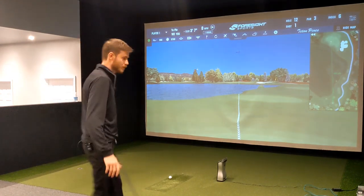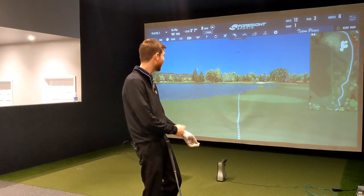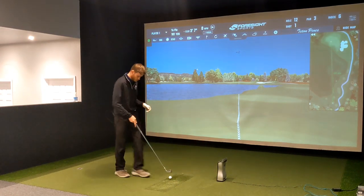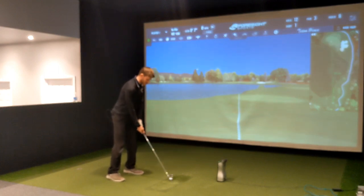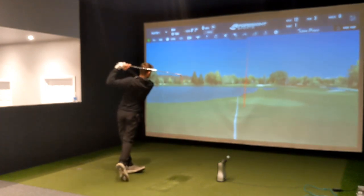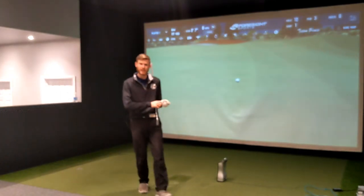The pin's out there at 182 over a forced carry with a massive lake in front of us, and the pin's right tucked at the front. I've had a few warm-ups. First shot with the Neo — a little pushy, but right edge of the green. We'd always take that on this hole.